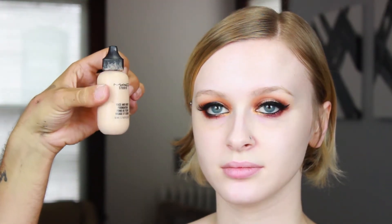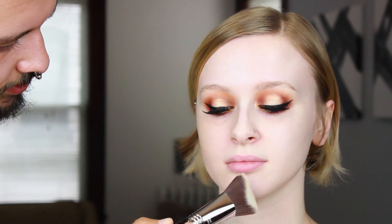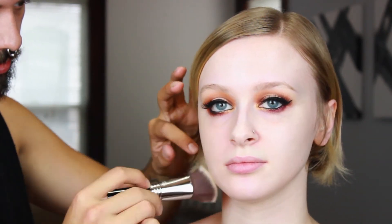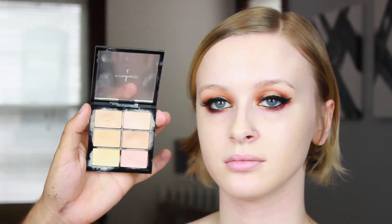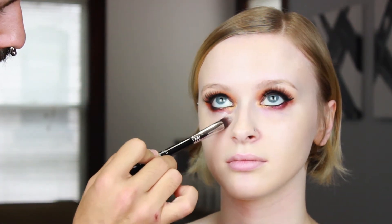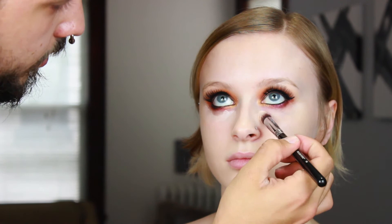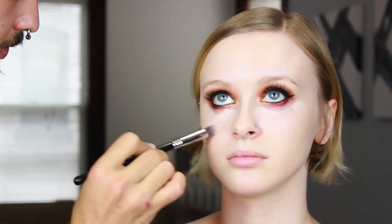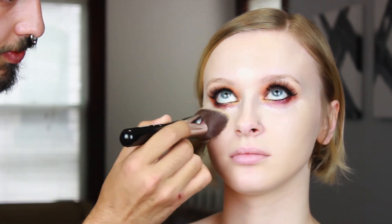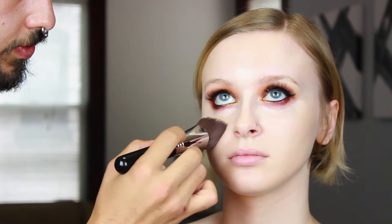Next we're playing with this Sigma 3D HD Max Kabuki brush — I have mixed opinions on it, but it blends really nicely because it's quite fluffy. I'm going in with my trusty MAC Face and Body foundation, then going in with a little Studio Finish concealer on a Sigma P86 precision tapered brush under the eyes. I don't want anything too intense for the under-eye highlight — this is just to lift that under-eye shadow. Then we blend it all out again with the 3D HD Kabuki.